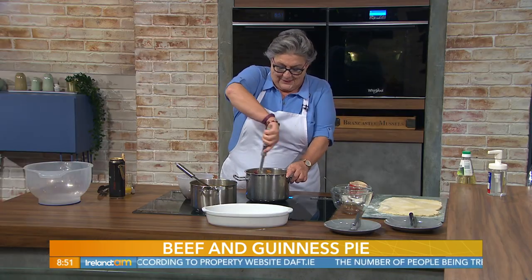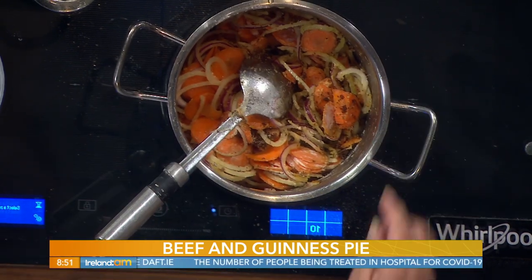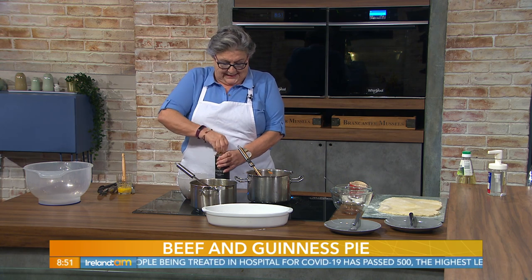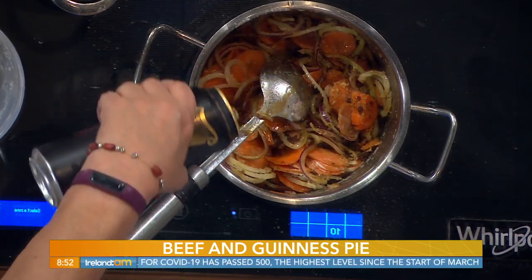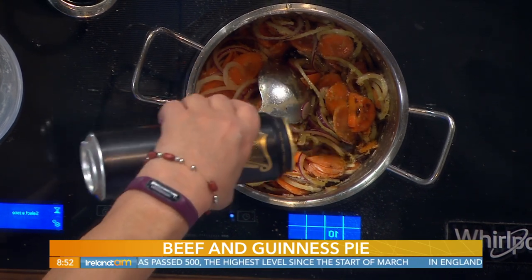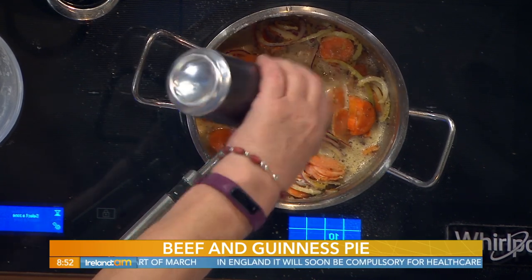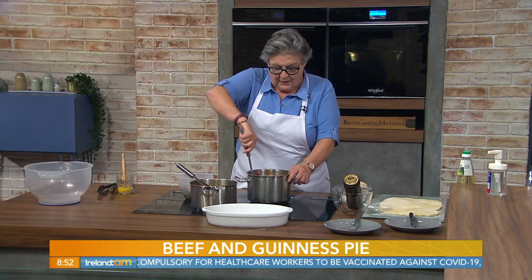Finally at this stage we add our 500 ml can of Guinness — the whole lot goes in. No sip of it — what a waste! You can always buy two. Now bring that to the boil.